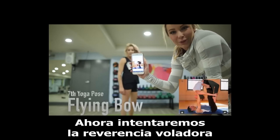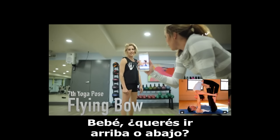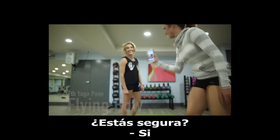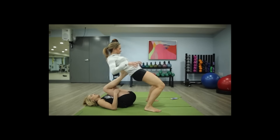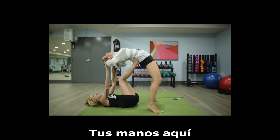We're now attempting the flying bow. Do you want to be on top or bottom? Bottom. Are you sure? Yes, right here. Okay, put your hands here.